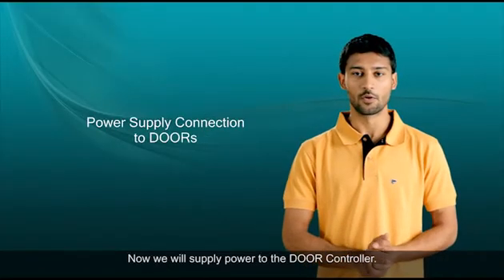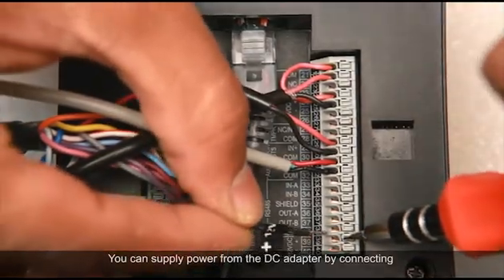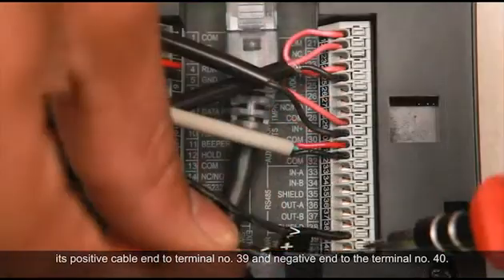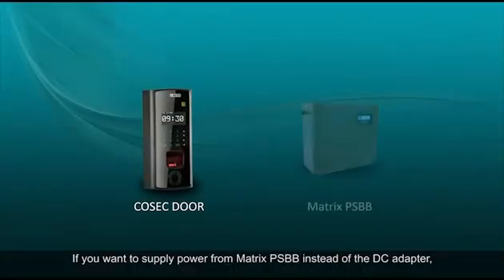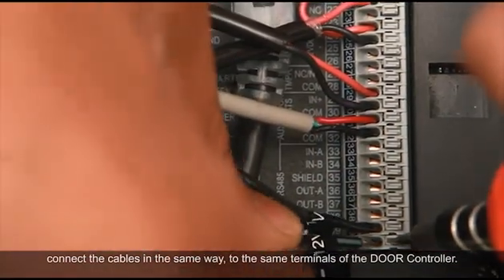Now we will supply power to the door controller. You can supply power from a DC adapter by connecting its positive cable end to terminal number 39 and the negative end to terminal number 40. If you want to supply power from a Matrix PSBV instead of the DC adapter, connect the cables in the same way to the same terminals of the door controller.